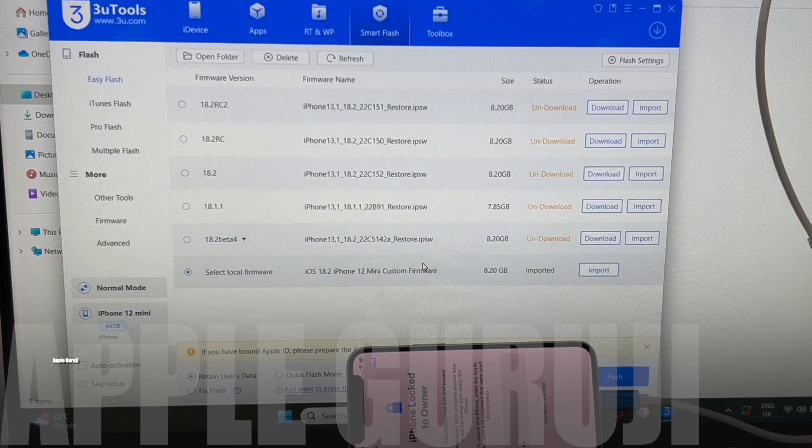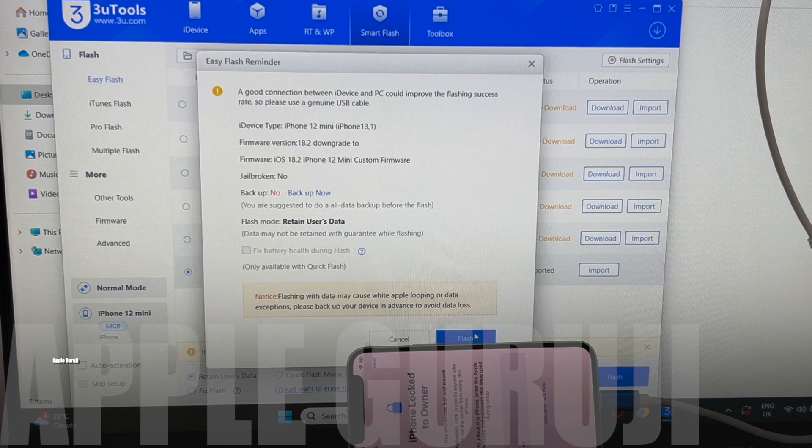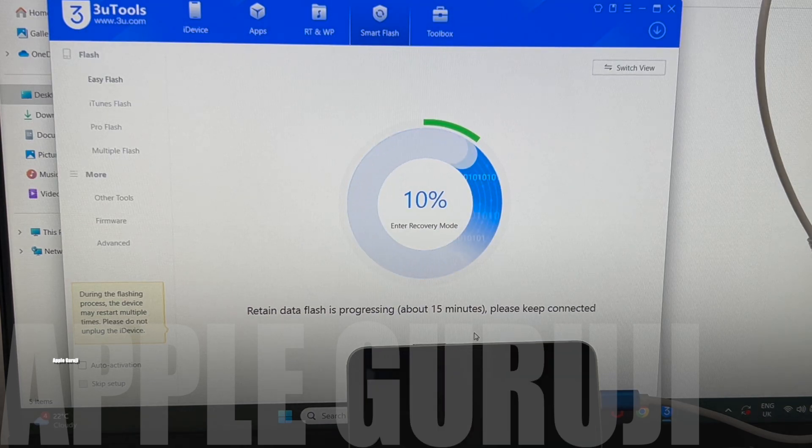iOS 18.2 is the latest iOS from Apple as of December 2024. Whether or not you need a DCSD cable depends on the iCloud lock status code of your device. If you need the firmware and status code analysis, message me on Instagram for more details. Make sure to follow me on Instagram before messaging, otherwise I won't be receiving your messages. Follow me on Instagram at Apple Guruji.